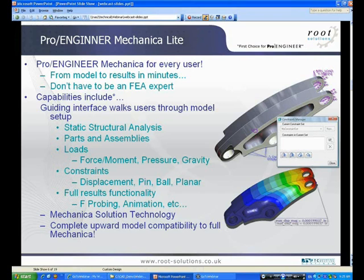Should you possess a full-blown Mechanica license, you can actually promote these light analysis models up to the full-blown Mechanica system, and then you can actually demote it back down again, obviously with some restricted functionality in there once you do that.